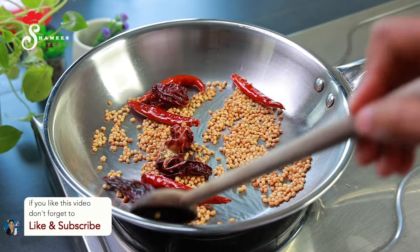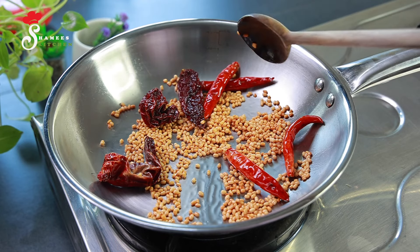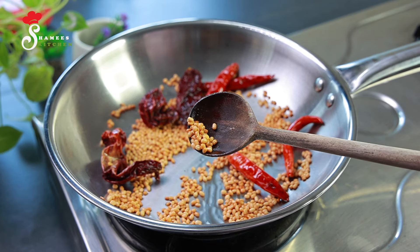You will draw it now. I've written a yellow color on top. If we add more color, we will not have the taste of the chutney.